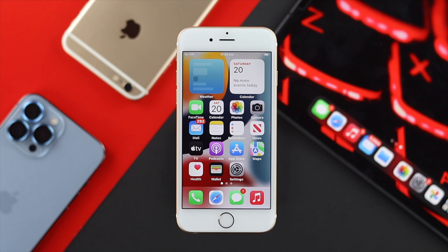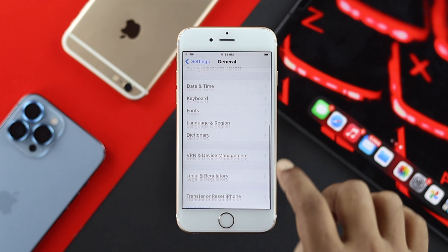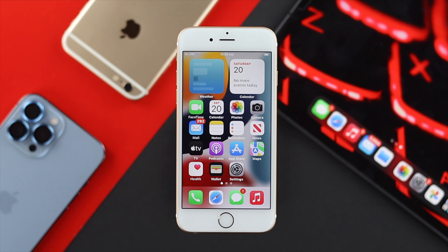To solve your problem, the very first thing we recommend on your iPhone 6s and 6s Plus is to open your Settings, head over to General, then scroll down and tap on Shut Down. Once you're here, press and hold your home button for about 10 seconds until it flushes the screen. If you see it flushes, that means your home button is going to be all right.